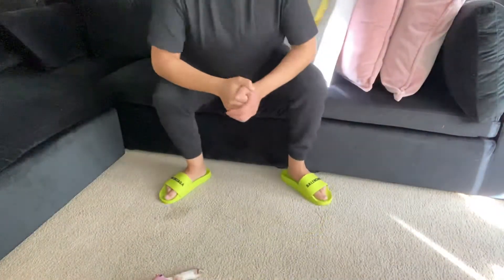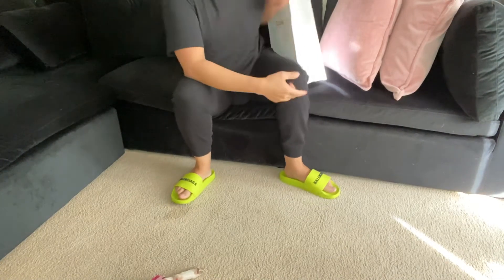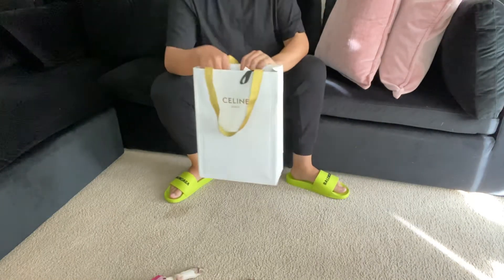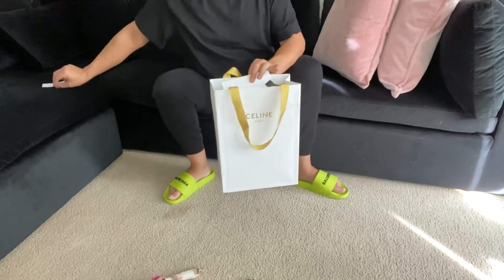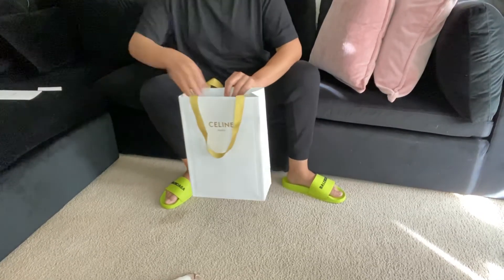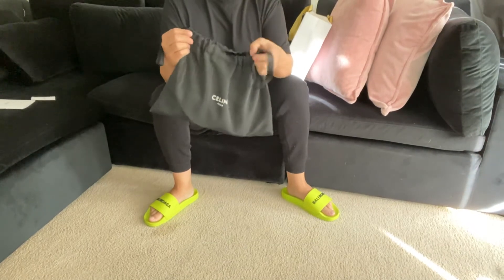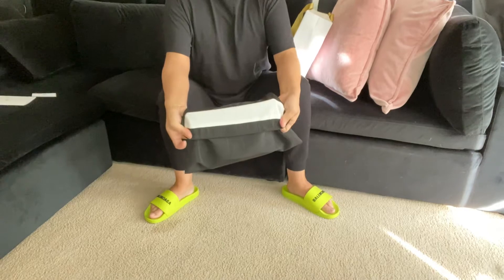Hey guys, welcome to my channel! Today we're gonna do an unboxing of Celine — it is The Dancing Kid 2021 collection. We have the Celine card, Celine receipt, very classy, very nice. And we have the dust bag — really cool dust bag. I mean, seriously, who does that?